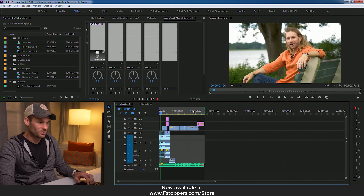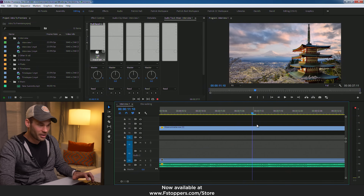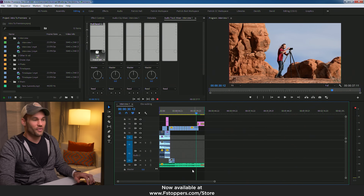I have set the A and the S key to zoom in and zoom out, and I use these buttons more than any other buttons in Premiere. I am constantly zooming in and out — I'll click over here, I'll zoom in, I'll zoom out, I'll click over here, I'll zoom in, I'll zoom back out — and it is so much faster.